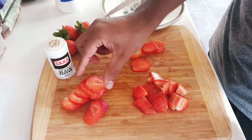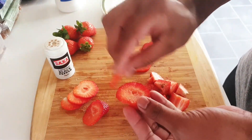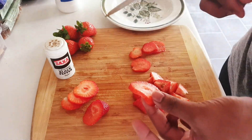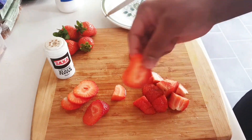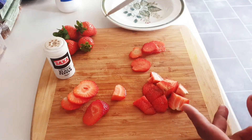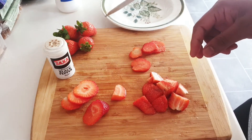Let me taste this now. So nice — the pepper! You should try this at home. I hope you're going to like this video. Subscribe to my channel, thank you, stay blessed!